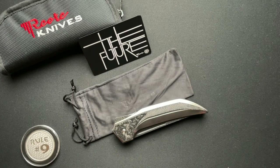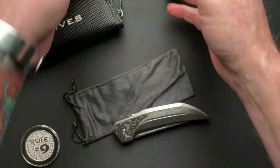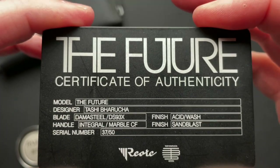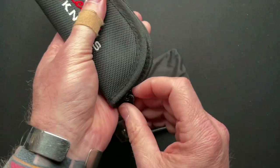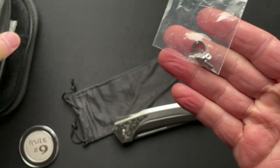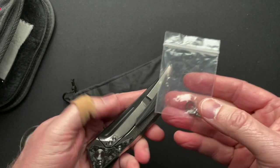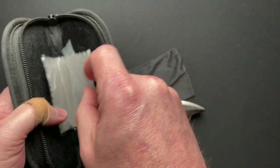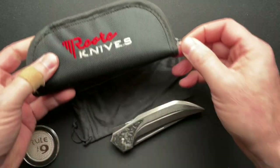Let's talk about what you get. You get a metal certificate of authenticity, which gives you some details — this is number 37 of 50. A nice zippered pouch, a cleaning cloth, some extra hardware for the pocket clip, and a washer for inside, even though this runs on bearings, in case you need a washer.